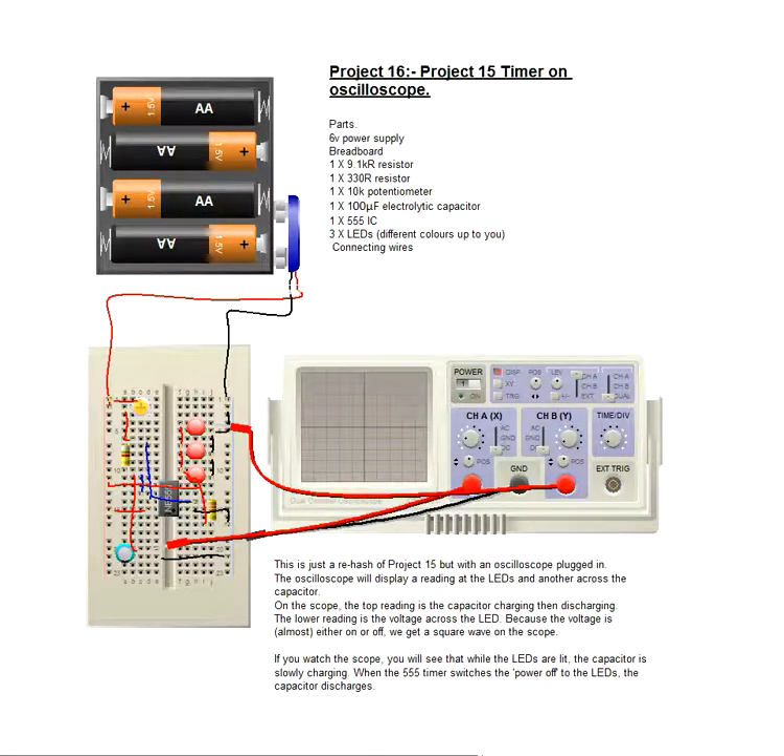This is the breadboard layout of project 16, and again we've got it on a slightly different oscilloscope here, just to show you exactly what's happening. The square blocks are the capacitor charging and discharging, and the little heartbeat peak at the top is the actual power to the LEDs. There's a little bit more writing there, but if you want to pause the video and read that you're very welcome to do that.